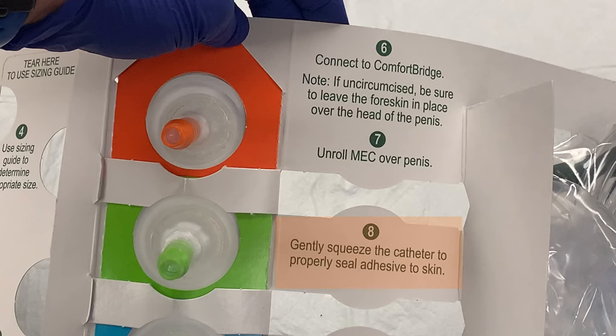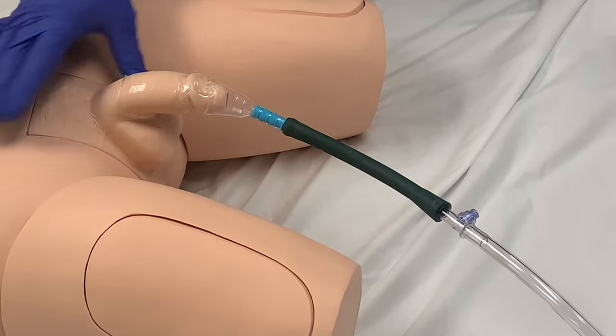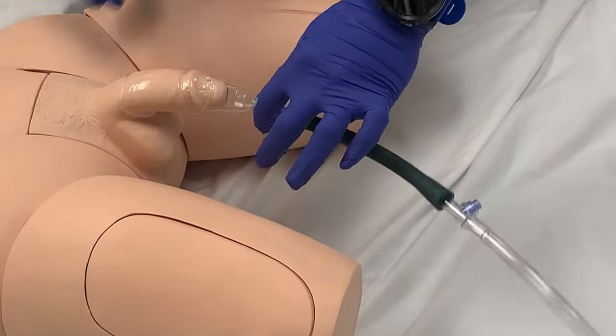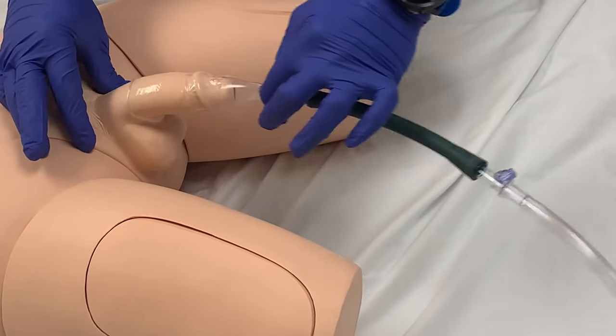Step eight is to gently squeeze the catheter to properly seal the adhesive. Ultimately, this step ensures that the catheter material is in contact with the skin at all points. This helps avoid leaks and ensures that the catheter will remain in place.